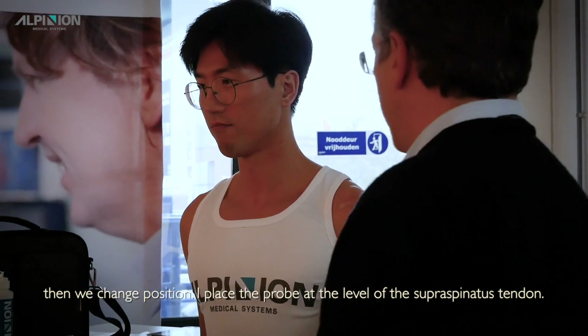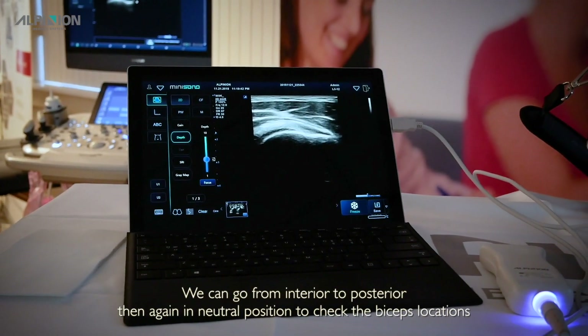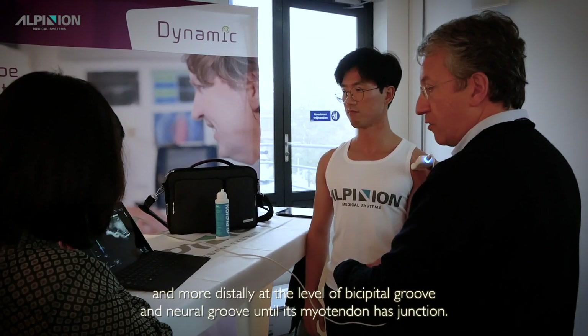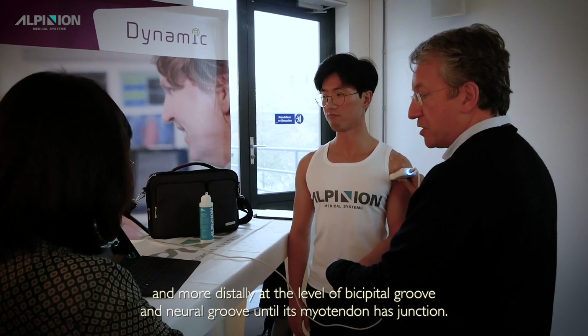I place the probe at the level of the supraspinatus tendon. We can go from anterior to posterior. Then again in neutral position to check the biceps location and more distally at the level of the bicipital groove — the humeral groove — until its myotendinous junction.